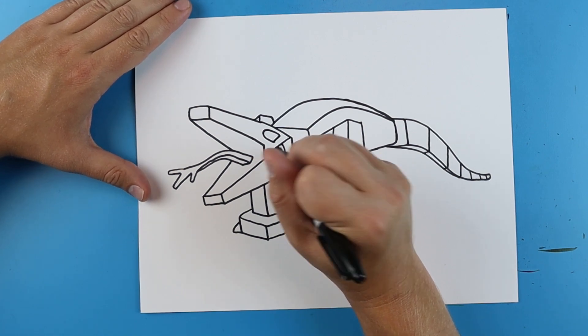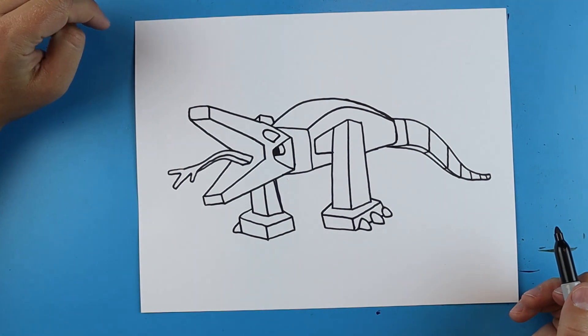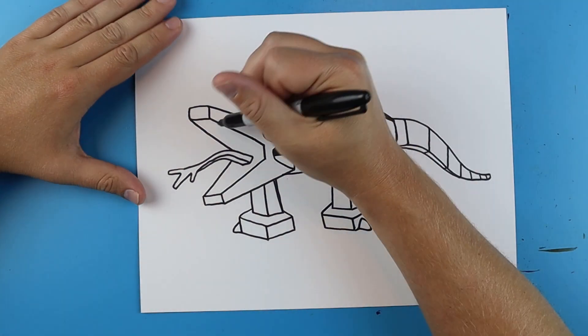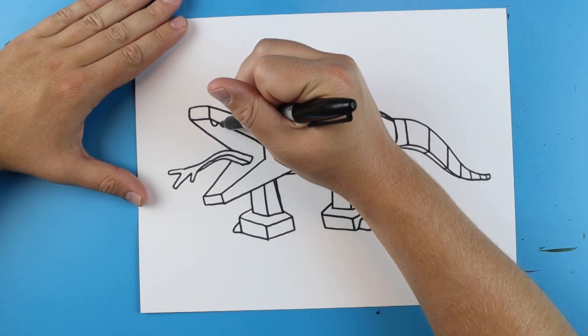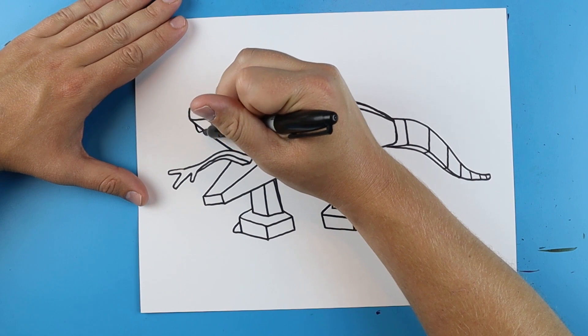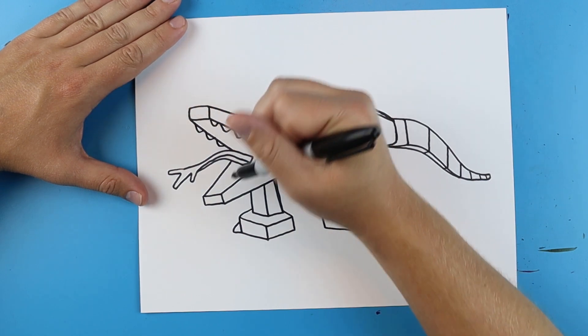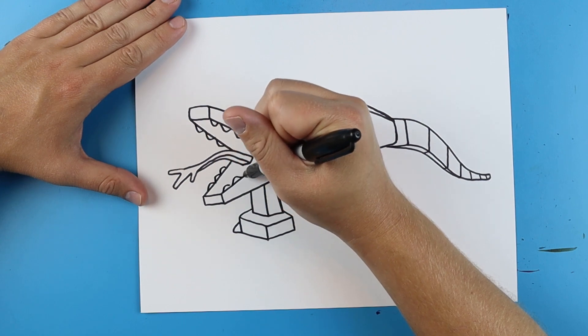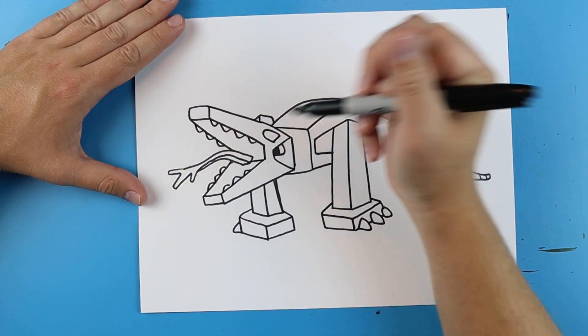I'm just going to kind of color it in. Then right here I'm just going to add a few little kind of curved lines for some teeth. We'll put some on the top and the bottom, and a little line that goes right across.